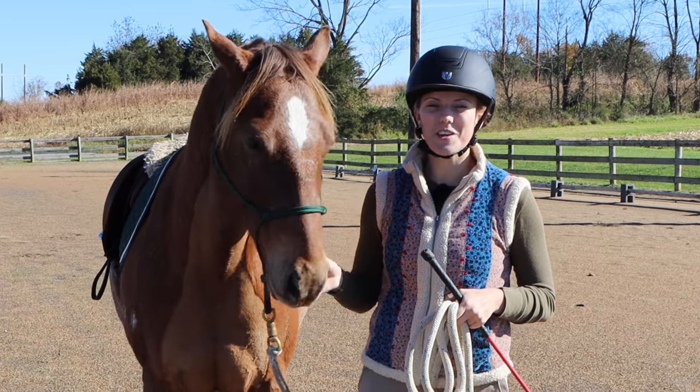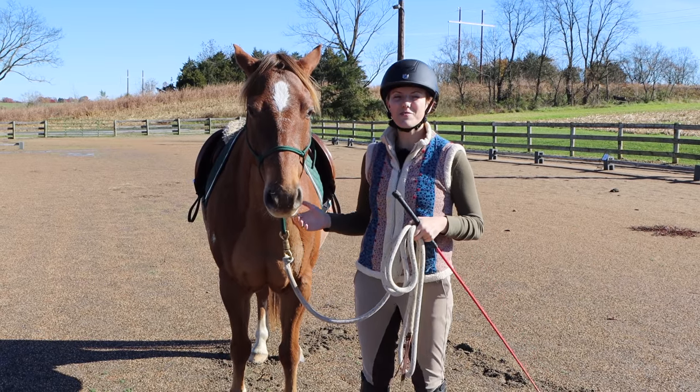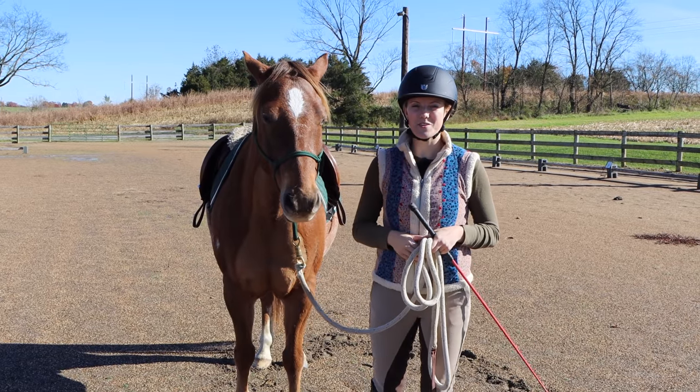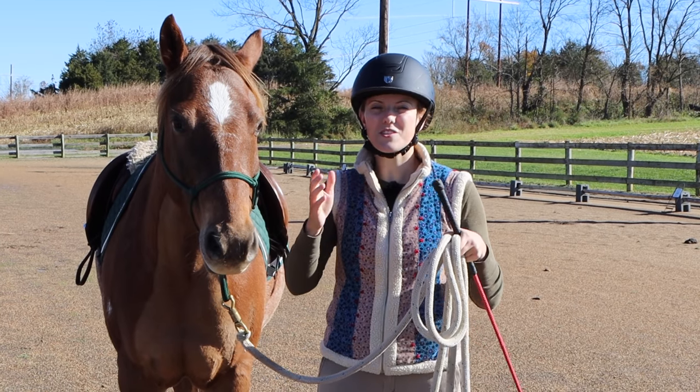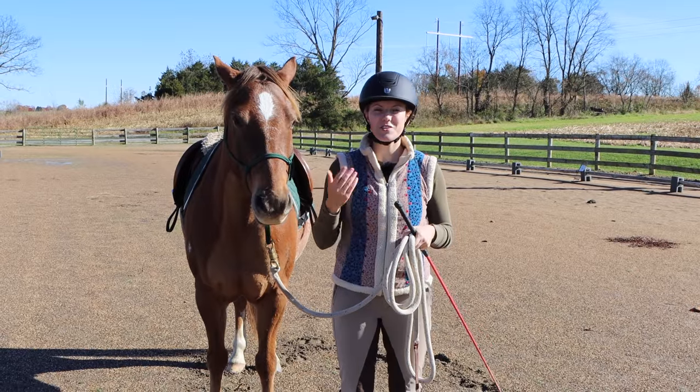Few things are as frustrating as working with a stubborn horse. Today I just wanted to share some exercises I've learned along the way that I found really helpful when it comes to working with stubborn horses. The exercises I'm going to share can help a wide range of horses, not just stubborn horses, so this video may apply to you and your situation as well.